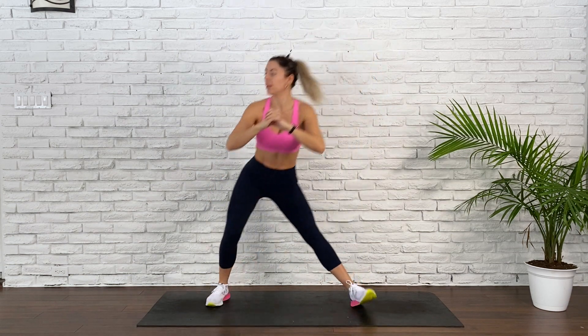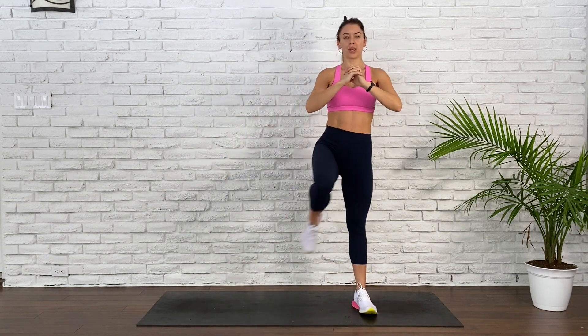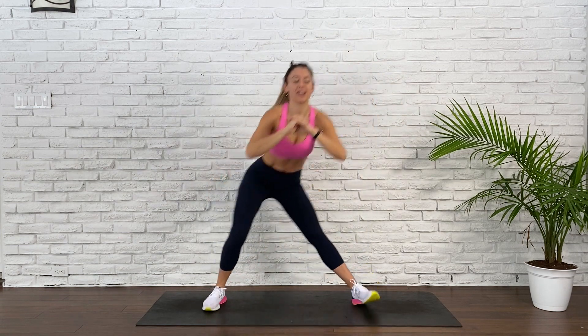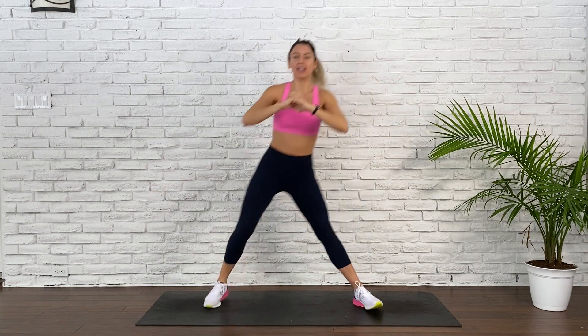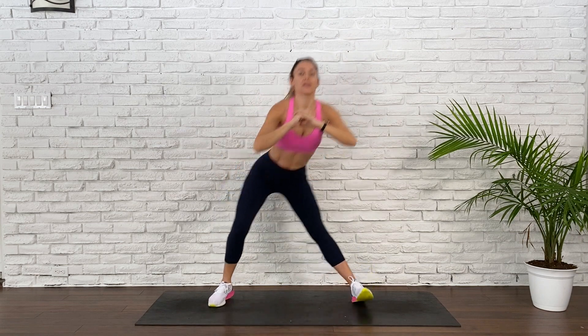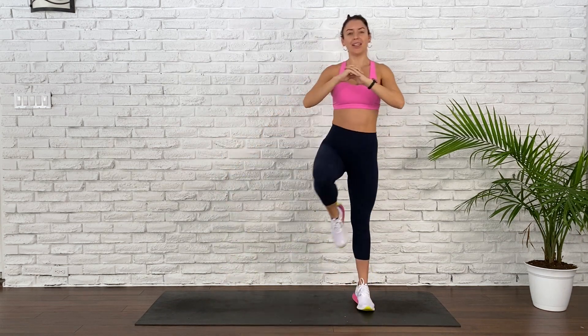Left toes are pointed up. Lunge and come up. Deep breaths. Relaxed face. Big smile. 20 seconds. Bum goes back, core stays active. You got it. 15 seconds. Don't give up. 5, 4, 3, 2, and 1.